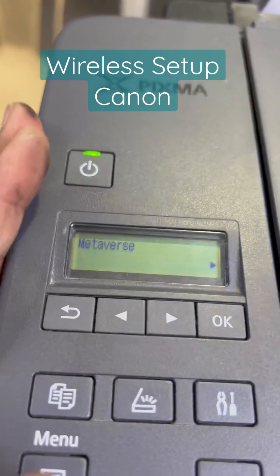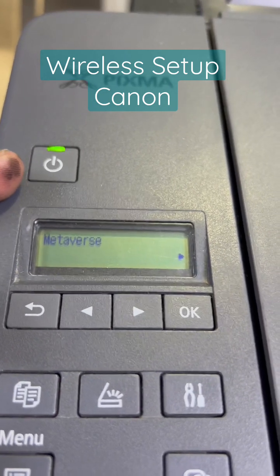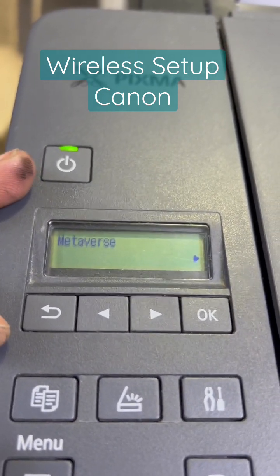Enter the password for this network. This is a TP-Link router. I will press OK, enter the password 'Metaverse', and the printer will connect with the Wi-Fi router. If you have any other questions regarding this printer, you can ask me in the comments. Thank you for watching, take care, bye.